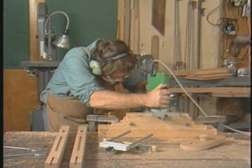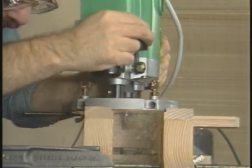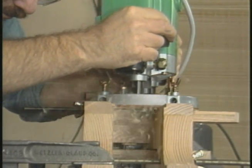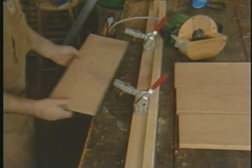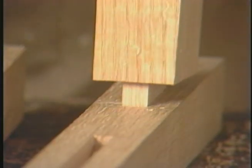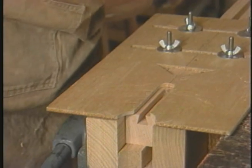Bernie Moss has been teaching woodworking for over 20 years. He's come to regard the router as the ideal initiation to machine woodworking, and he's developed a number of simple devices to help him and his students do standard operations like splining, making mortise and tenon joints, sliding dovetails, and trimming end grain.